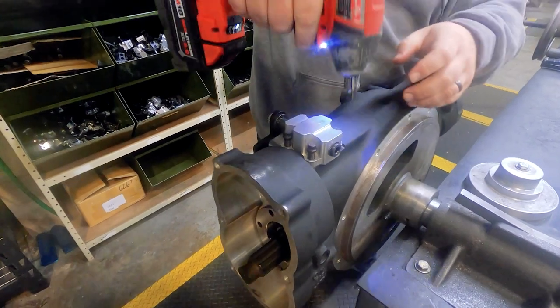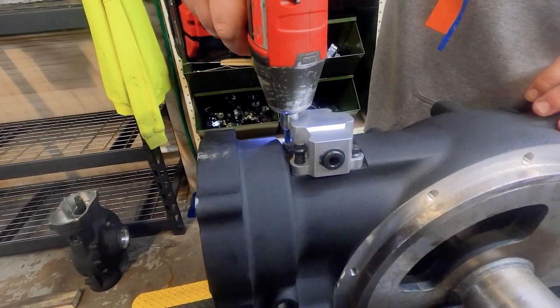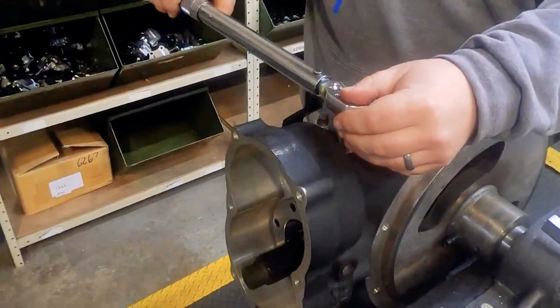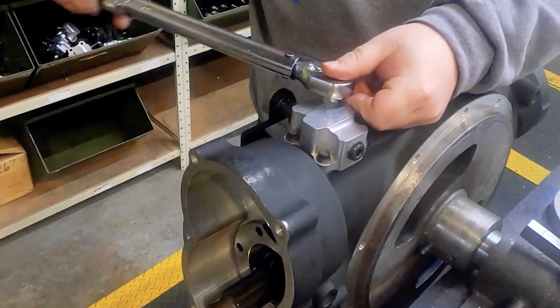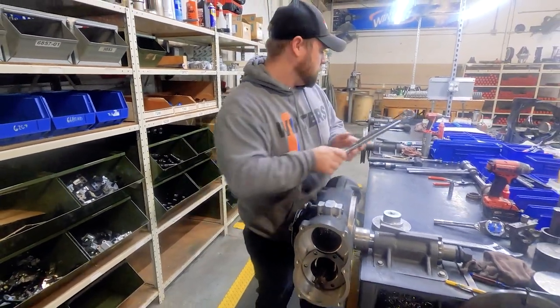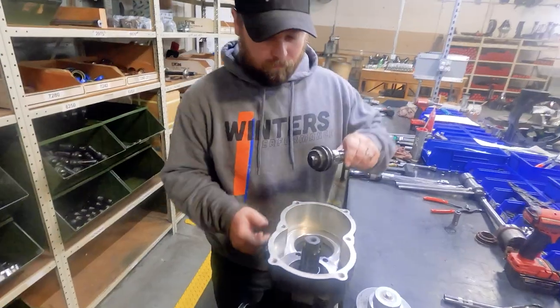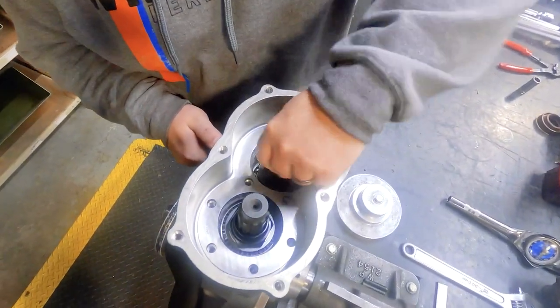Once the gas gets in place, the shifter block is installed using 5/16 inch 12-point bolts that are torqued to 17 foot pounds. We machine these blocks from billet aluminum because while we don't recommend jacking the car up on the shifter block itself, we know it's tough to avoid when you're in the pits and the chips are down. The billet blocks are strong enough to take some abuse, but try to avoid putting the jack directly on it whenever you can.